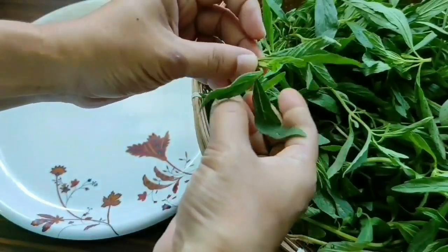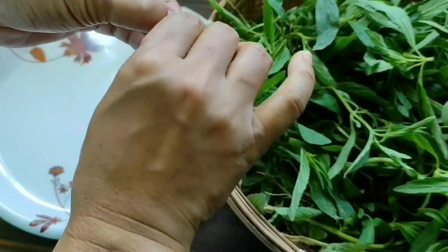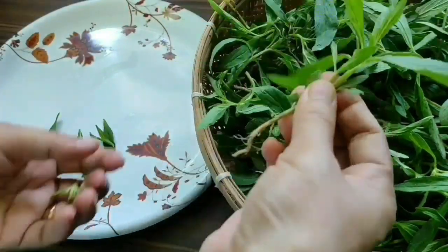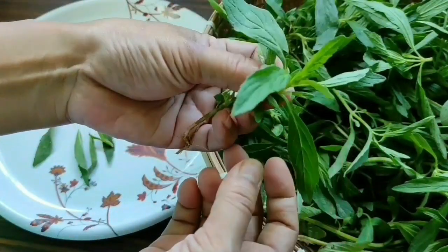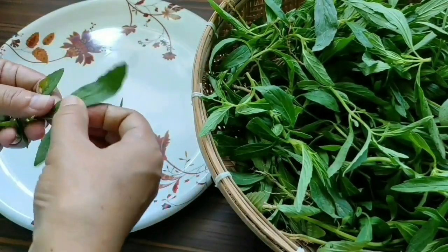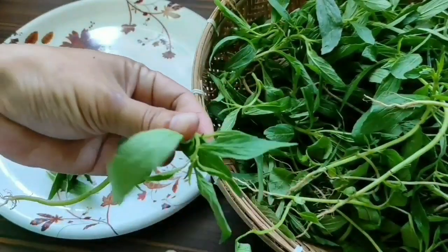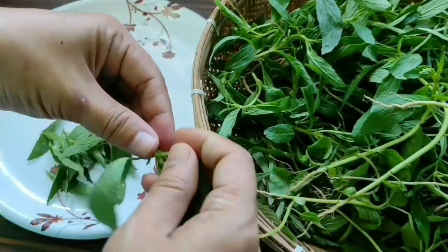Let's clean it first. I'm taking the new leaves and the soft leaves. It's a little bit bitter in taste, so I'm taking the new and soft ones because the older leaves will be more bitter in taste.